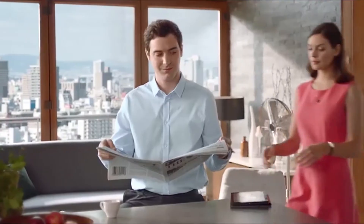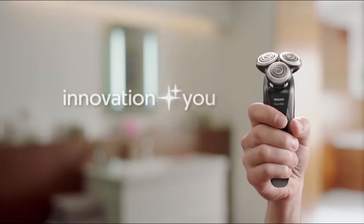1,000,000 veces por minuto atrapando hasta el último pelo. Descubre lo mejor de ti. Innovation and You. Philips.